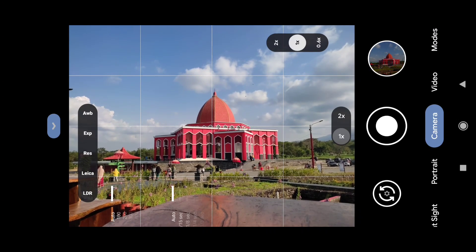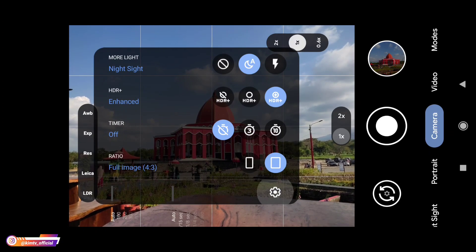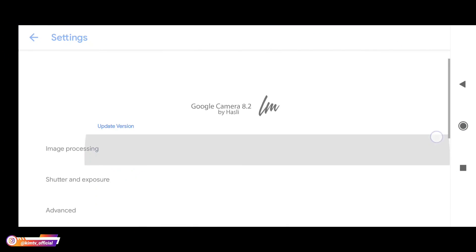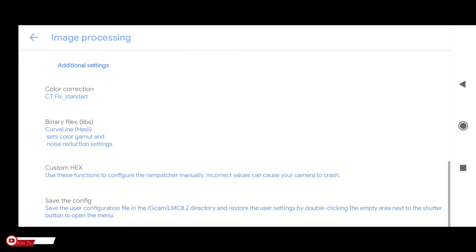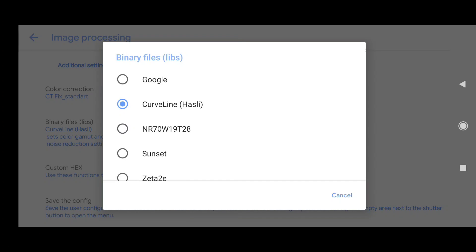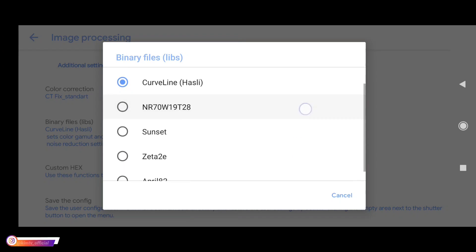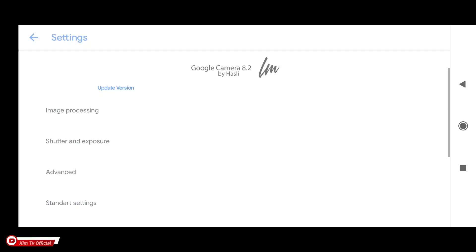Sebetulnya Geekcam ini sudah pernah saya share sebelumnya, namun berbeda dengan versi kali ini. Kalau di versi sebelumnya untuk custom LIP hanya ada dua yaitu custom LIP Google dan juga Hasli, namun di versi kali ini ada tambahan beberapa custom LIP, diantaranya NR, kemudian Sunset, Zeta, dan juga April 8.2.